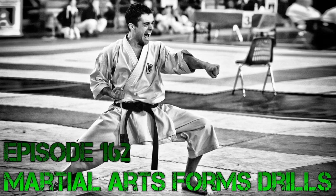Show notes are at whistlekickmartialartsradio.com. If you're not on the newsletter list, please do it. If you haven't left us a review on iTunes, I'm going to ask you to do that. If you haven't told a friend about the show, maybe you could do that. There are a lot of ways you can help us out. I'm going to jump in and talk about this list I just came up with.